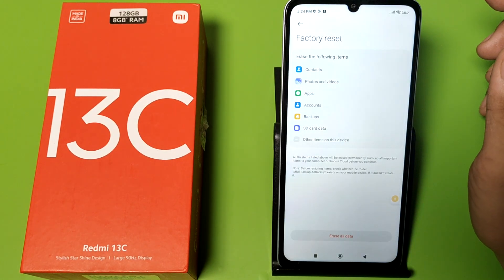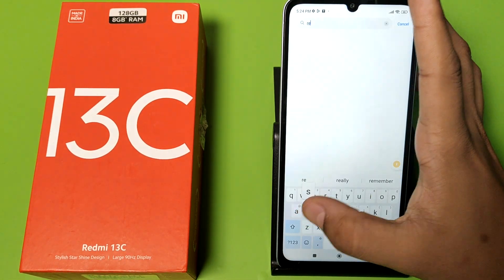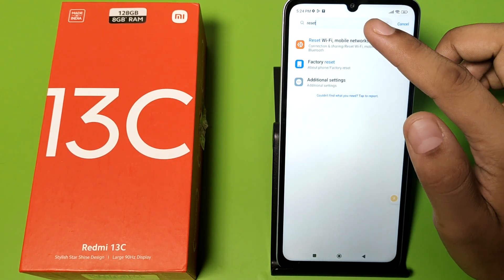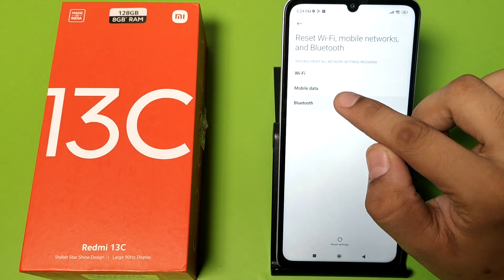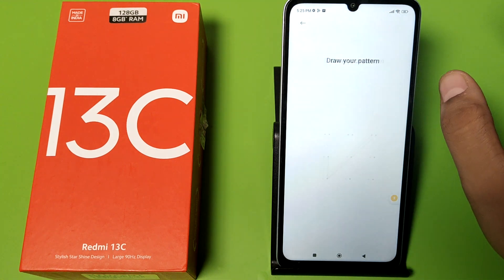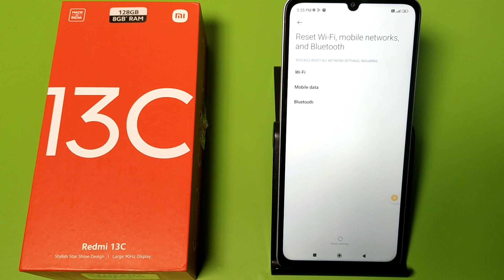Here there is a factory reset option, or you can simply search for the reset option. If you want the Bluetooth problem to be solved, you have to just reset your settings — click on reset Wi-Fi and reset Bluetooth.